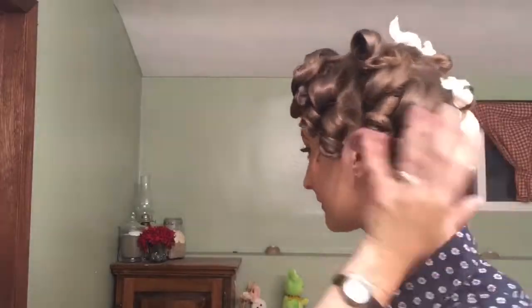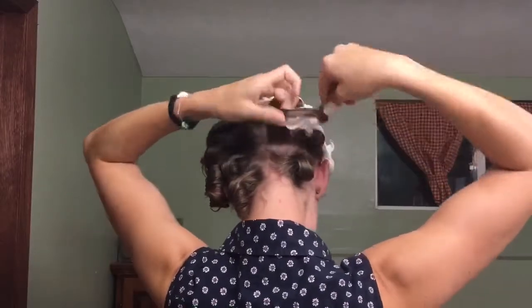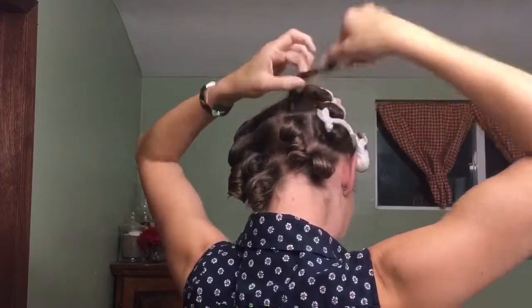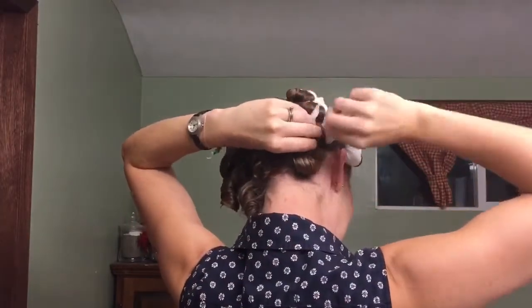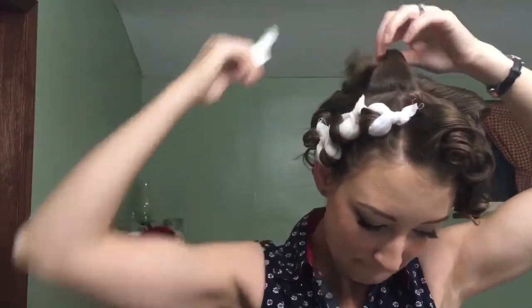Now we're going to take the rollers out. I like to take them out in a uniform pattern — I unroll them in the same direction, which makes it so that when you're brushing the curls out they form more easily and not in different directions. I do the pillow rollers the exact same way, taking them out all in the same direction as well. I unroll them a little bit and then gently untwist. As you can already see, these curlers tend to get the curls a little snugger to your head — a little more Shirley Temple.